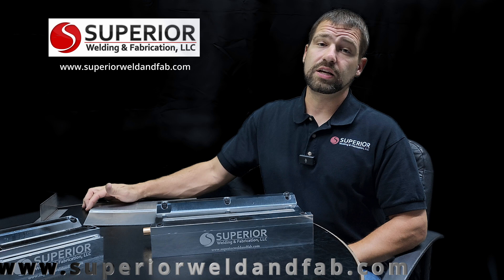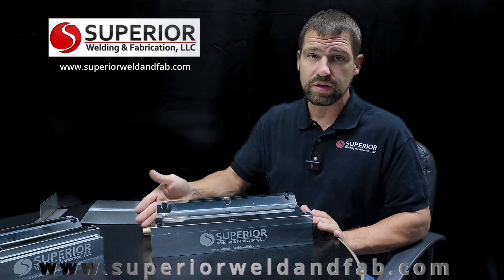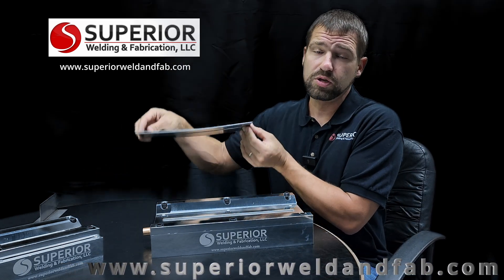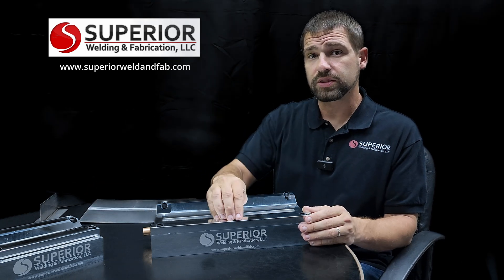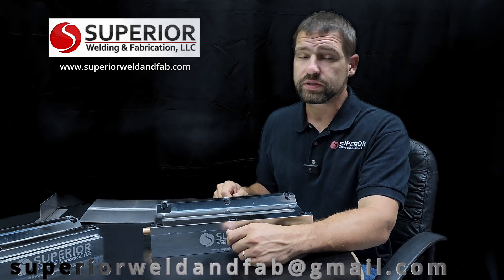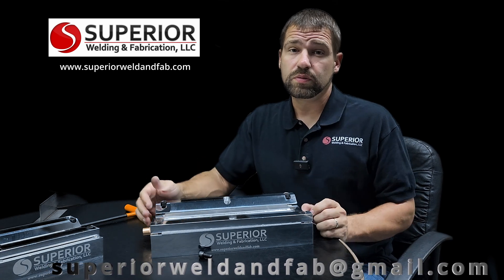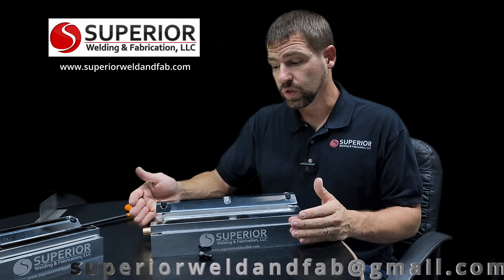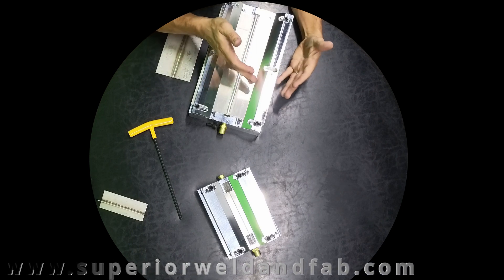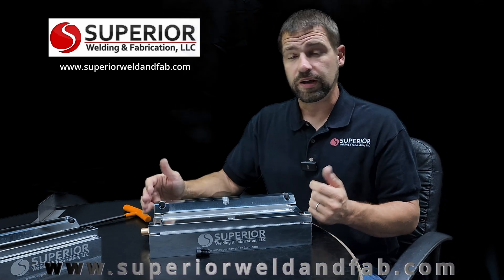What about warpage? Every plate you weld is going to warp — that's just the way it works. In our big blocks we've got six hold-downs. The middle hold-downs won't work with your standard four-by-twelve coupons, so you'll have to omit those for larger pieces. The alternative is to use your outside four and simply clamp the center down. We've looked at many different options but that's honestly the easiest way to go. Here you can see an aluminum welding procedure plate inside — it fits very well and allows you to do wider coupons too.